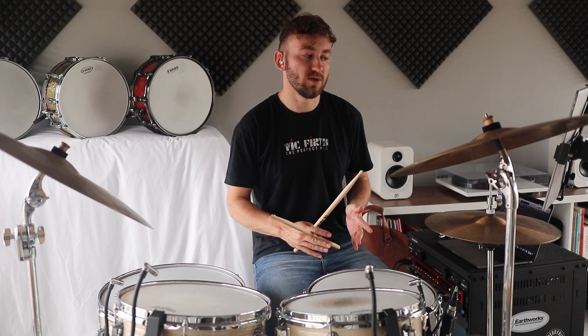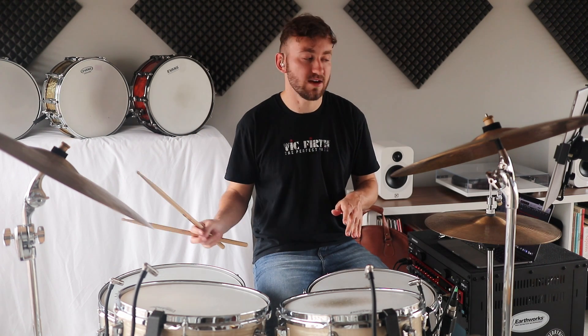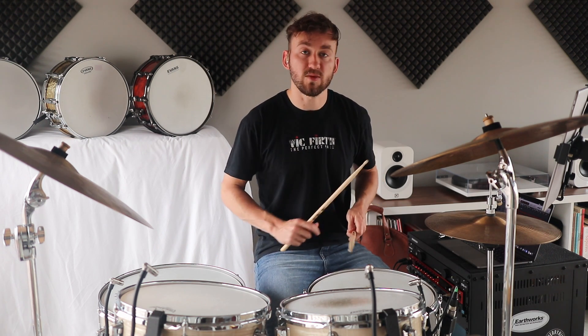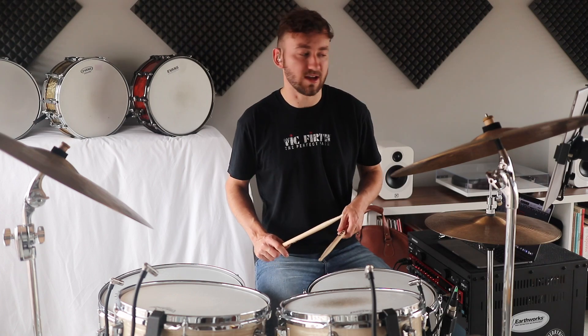We're halfway there. All we need to do is add the second two bars of this big four-bar phrase. It moves in a similar way, but the left hand here is going: snare, tom, snare, floor tom. So the same rhythm — snare, tom, snare, floor tom. Here's what that looks like nice and slowly.